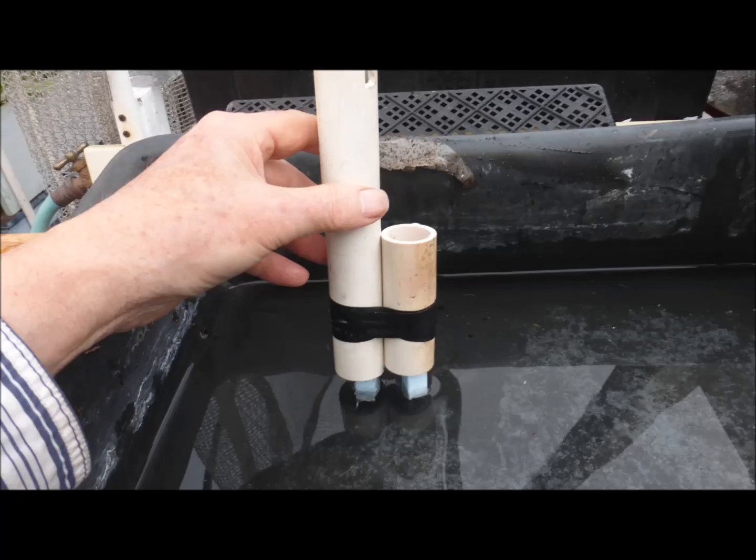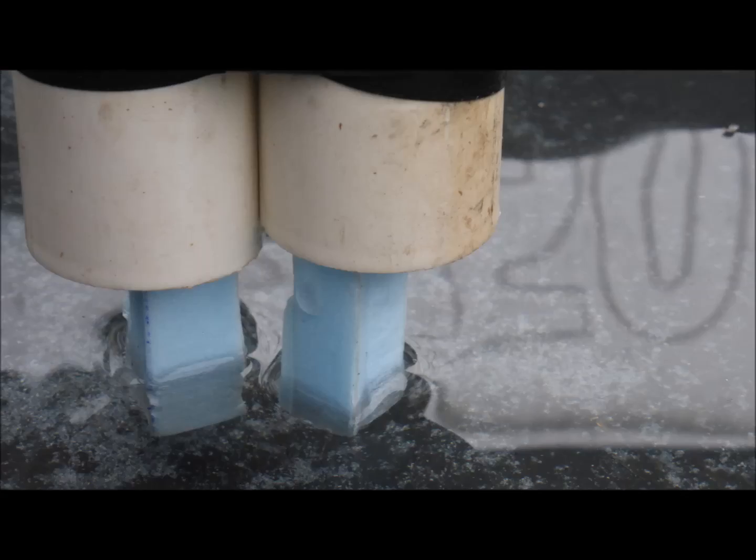Like I was saying, a longer strip of extruded polystyrene, like the one on the left, sinks more than a shorter length and therefore provides slightly less accurate water level readings.